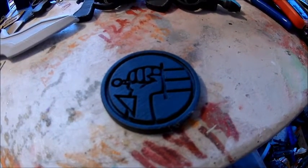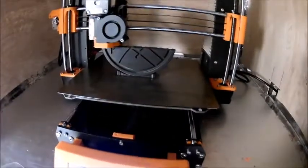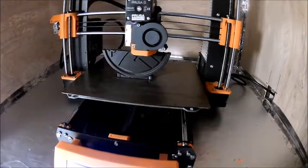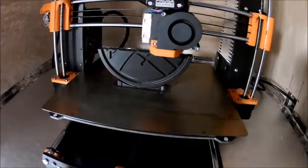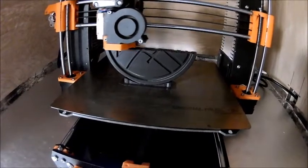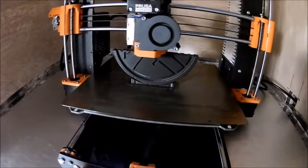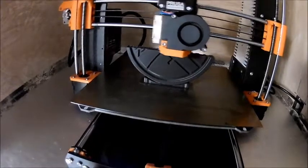All right, enough blabbering — I gotta get on here and get some stuff done. We're doing a larger version of the Hellboy coin; this one's more of a medallion. It's looking pretty good on the Prusa — I had to slow it way down though. Getting ready to slice our third design of the week.